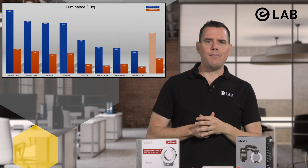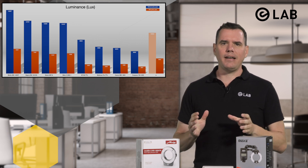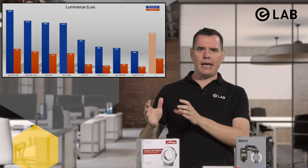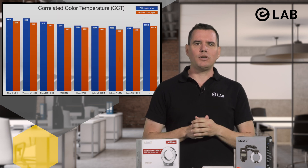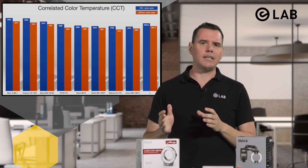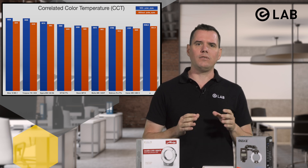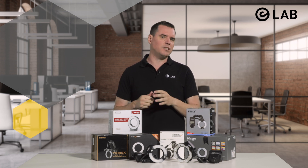This time the Metz 15MS1 came in among the top four brightest ring flashes tested. It has a fairly tightly focused beam angle, which very efficiently directs its comparatively little radiant power to where it is needed most. The average color temperature for all tested flashes was around 6,000 Kelvin, and the polarizer only slightly pushed this value down to 5,800 Kelvin. It did, however, attenuate the illuminance to an average value of about 36%.